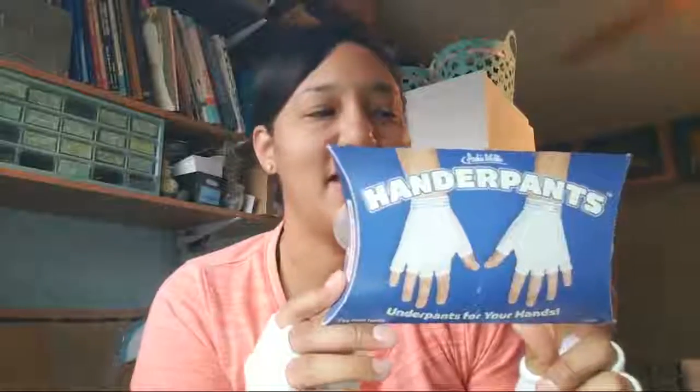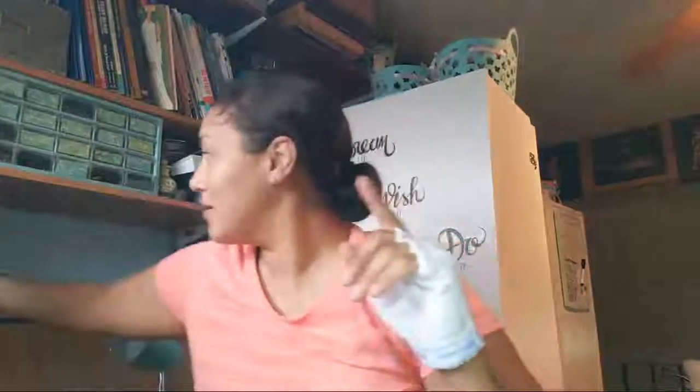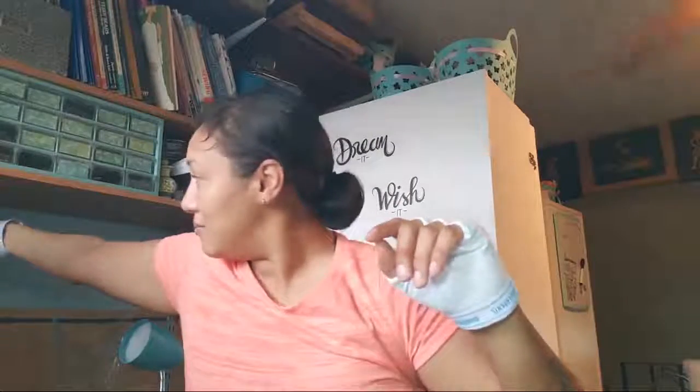Hey y'all, so today I wanted to do a quick review of these — they are called Hander Pants, like underpants but for your hand, and they literally look like underwear. I think that's just so funny. Lately my hands have been hurting me a lot, and I normally wear my other gloves or some gloves that I make, but I wanted to try something different, especially with my sewing and beadwork.